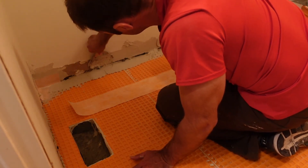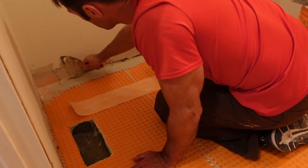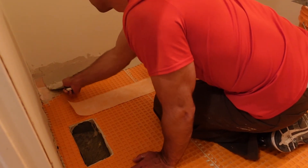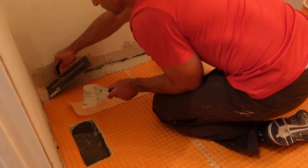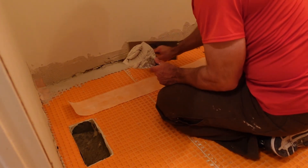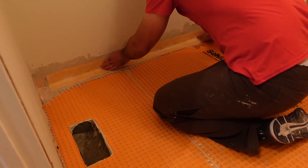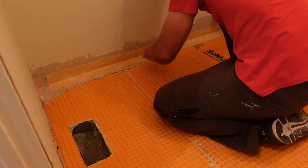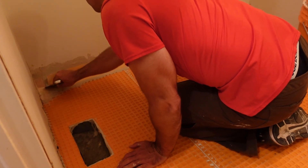With the other corner done, I'm now using the KERDI strip to do the rest of the wall. Just like the corners, I put mortar on top of the DITRA and on the wall, drag the KERDI trowel across to get ridges, then fold the strip in half. Make sure you've cut it so there's overlap on the two corner pieces, and once it's down press it firmly into the mortar bed with a trowel or drywall knife.